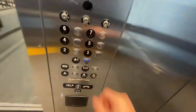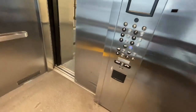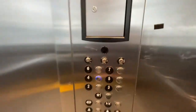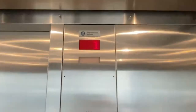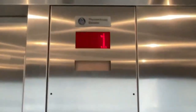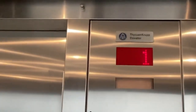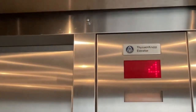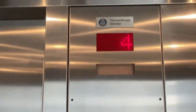Now we're down to one. It's your basic glass elevator. I'm gonna take one more ride going up to four and watching the numbers. Here we are back at four.